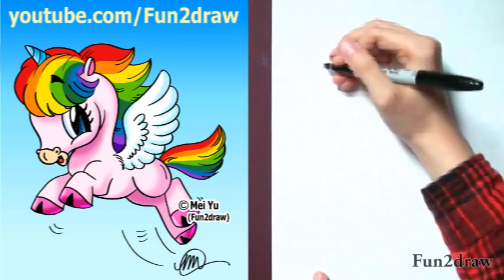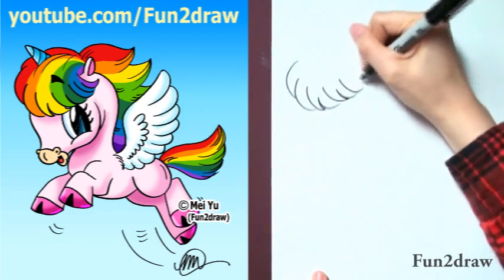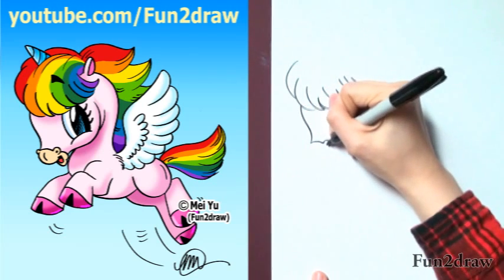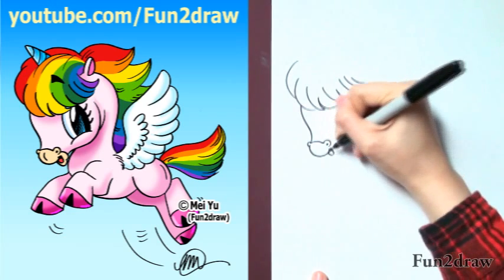First, I'm going to start with the hair, just like this, but I'm not going to finish it, because I'm going to go into the face, add a small little nose and mouth.